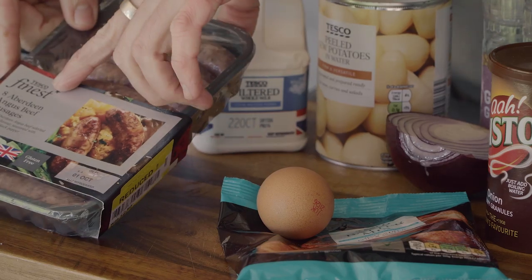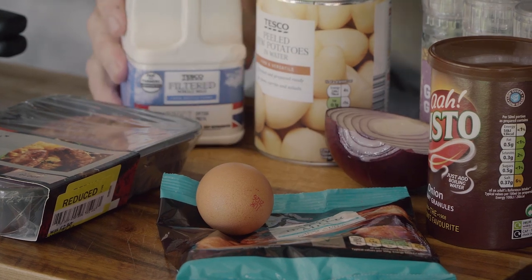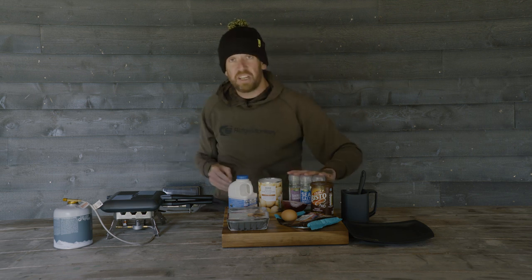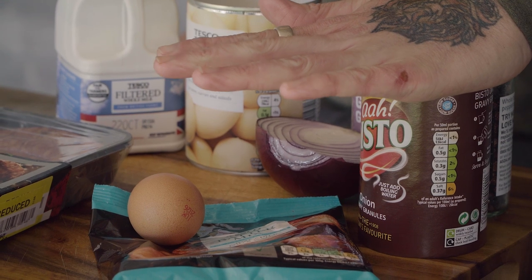Let me talk you through the ingredients. We've got some little Aberdeen Angus sausages, a batter mix and an egg with some milk to make our Yorkshire pudding mix. We've got some potatoes, red onion, seasoning, and some Bisto if we want to make some gravy at the end.